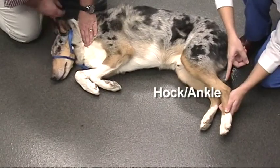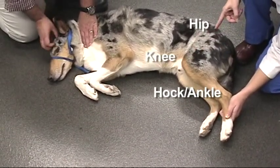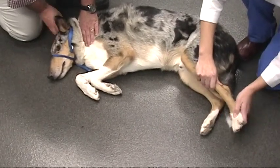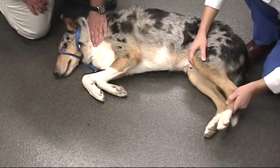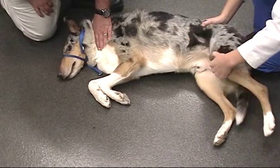Range of motion exercises should begin within a few days of surgery. For the rear limb, we are going to put the hock, the knee, and the hip through their range of motion. Notice that firm pressure is applied through range of motion. Each joint is flexed and extended to its maximum extent. There is no jerking involved.